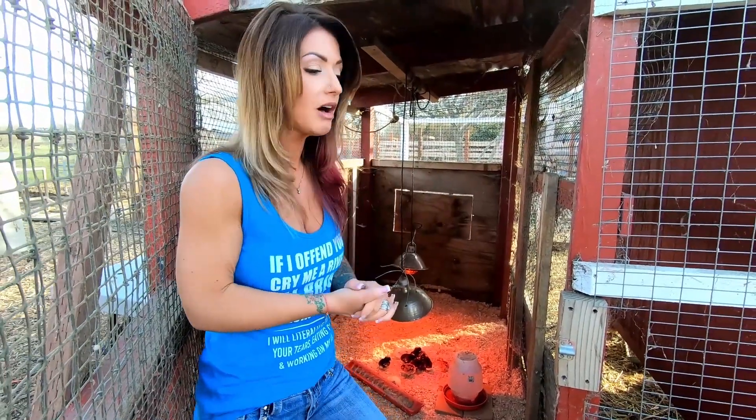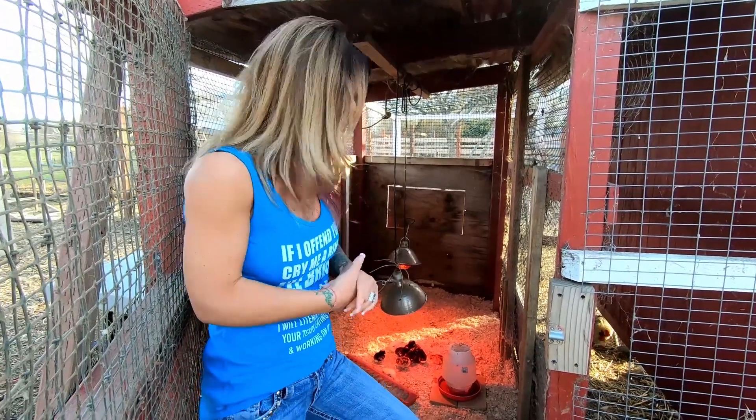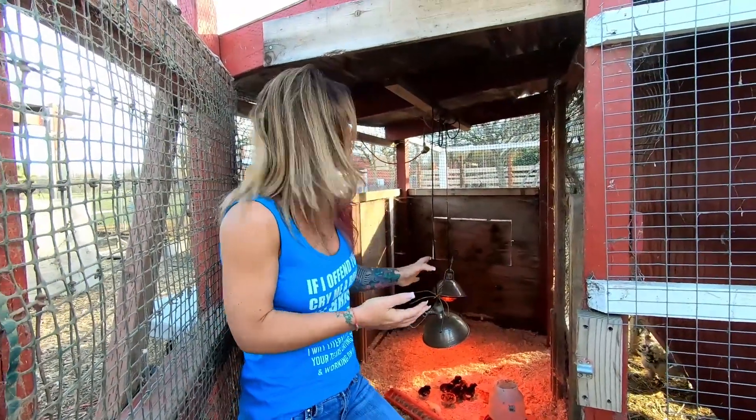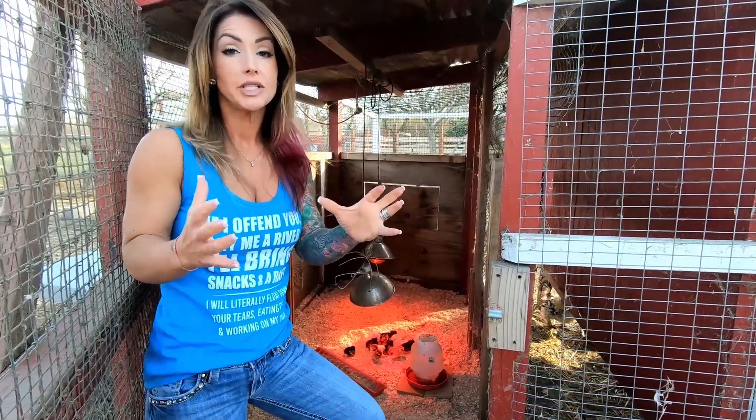I've had real good luck with natural dirt underneath and pine shavings on top for these little guys. I've done all of my birds that way — everybody here I have brooded myself, all done in the same situation, and it works really well. You just want to make sure you have a good heat source, and with your heat lamps, which you can also get at the feed store, make sure it's not near anything that's going to catch fire.